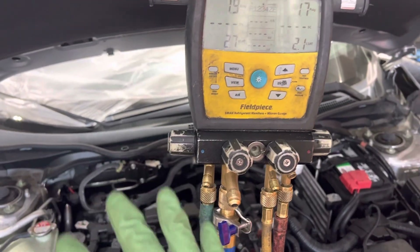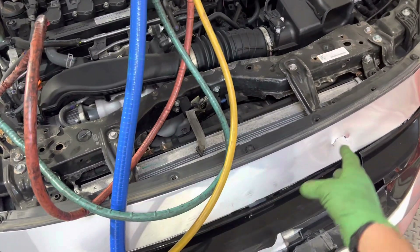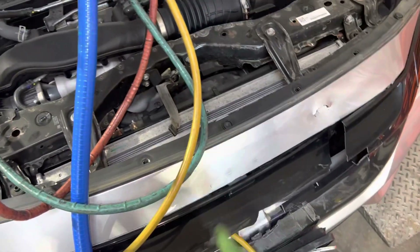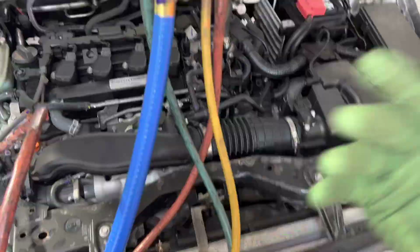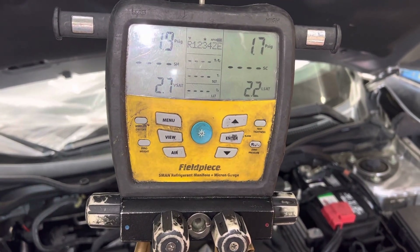It's under slight positive pressure with nitrogen. They're going to remove the bumper cover — the condenser was pushed in a little bit — so it's just off and on really fast, then on the vacuum pump. That's simple. A little bit of dry nitrogen keeps the system moisture free.